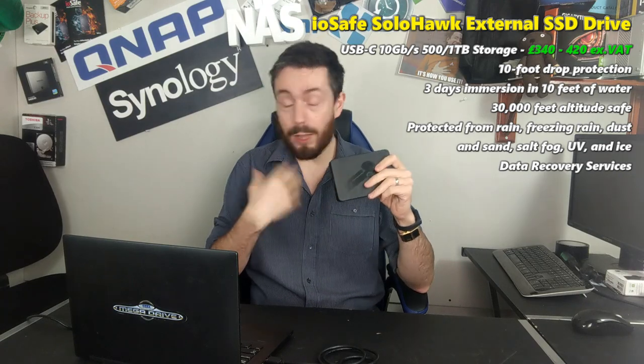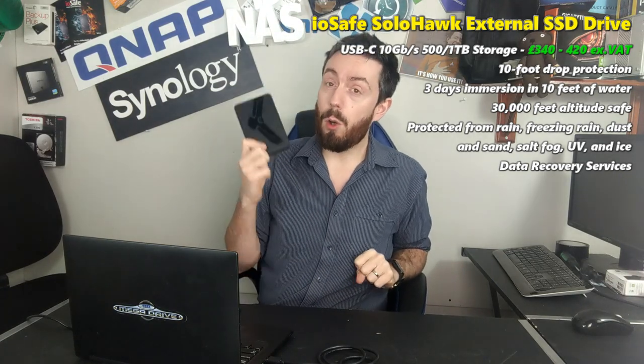We're going to continue today by putting it in boiling water and keeping it there for an extended period of time to see if the SSD inside can survive. It's worth highlighting that all the tests we're performing, where possible, exceed what they say it will survive - we want to go beyond that. It's also worth noting that this drive is not certified to survive intense heat, unlike the ioSafe 1019 we covered last summer. So if it doesn't survive, we can't really fault ioSafe for that.